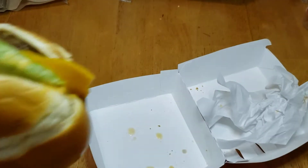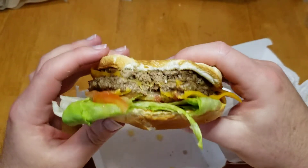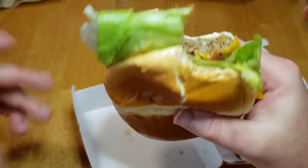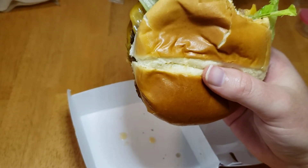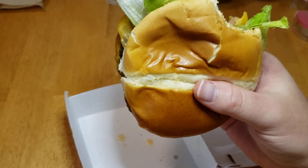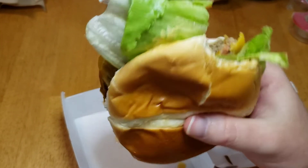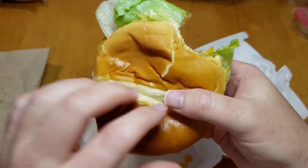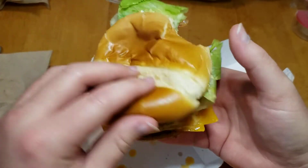So let's take a bite. I was expecting a little bit more spice to it. They probably didn't put enough Southwest sauce, but there's also onions on here.